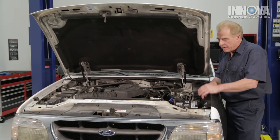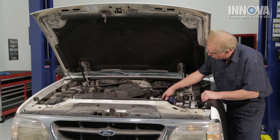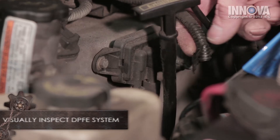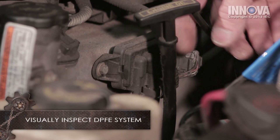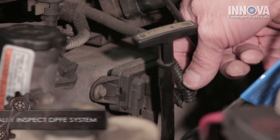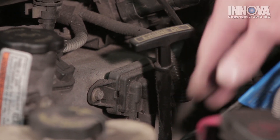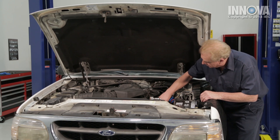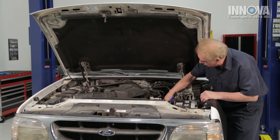Let's go ahead and do a visual inspection. We want to check our plug connector and make sure it's seated. Take a close look at the wires — if there are signs of rust or corrosion, that could be an indication setting off our code. Also check the vacuum lines to make sure they're nice and pliable with no cracks.